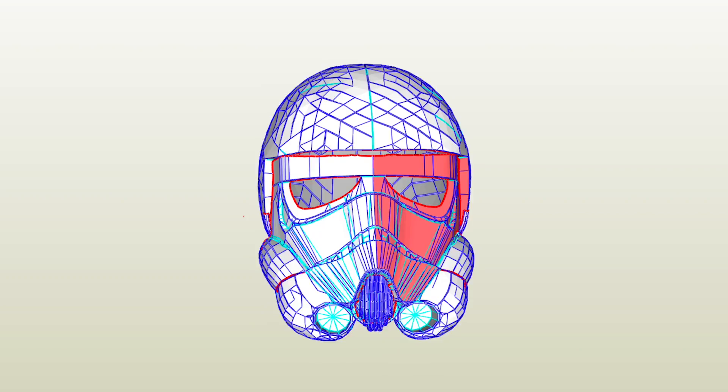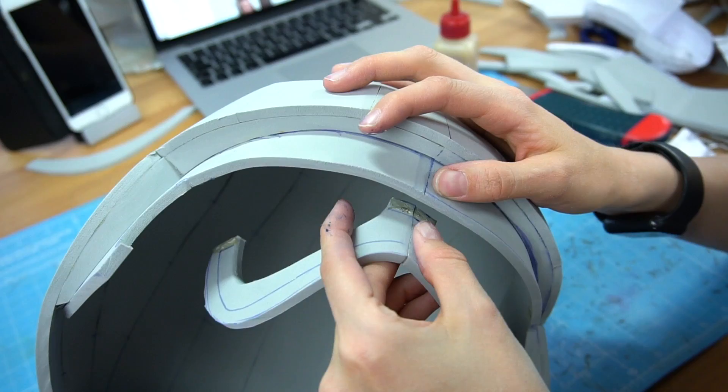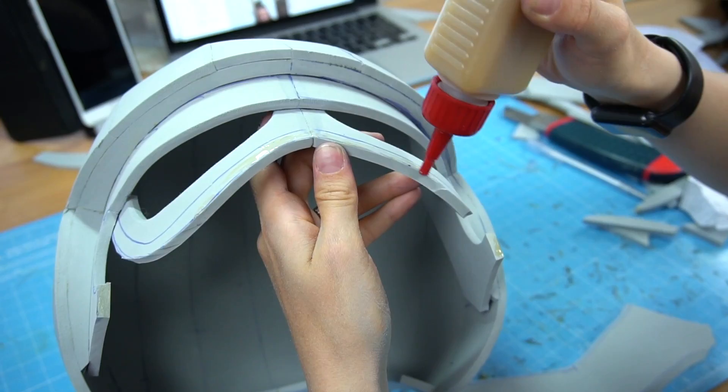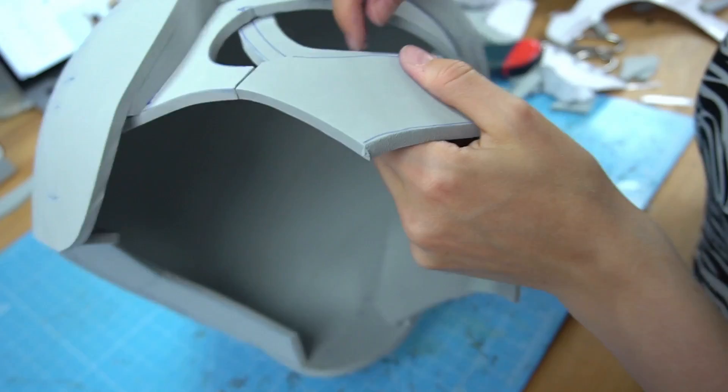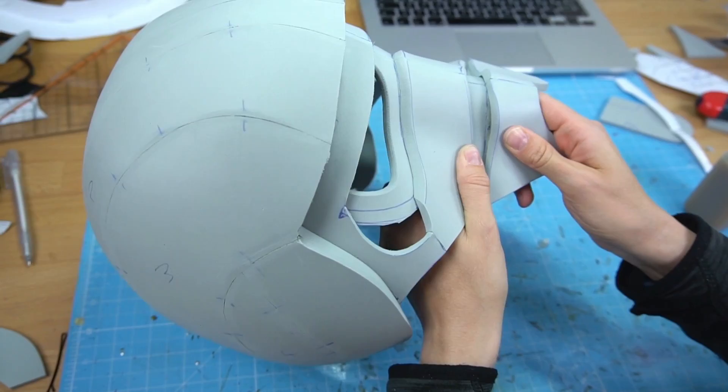Next, I began building up the front of the helmet. I closely followed the Pepakura patterns and kept adding piece after piece. While the helmet was still wobbly at the beginning, more foam inside made it a lot more sturdy. As you can see, almost all parts were just 5mm EVA foam. I was able to bend it into shape and build up all the curves I needed. Here I didn't even use any heat, but instead the strong bond of the contact cement to hold everything in shape.